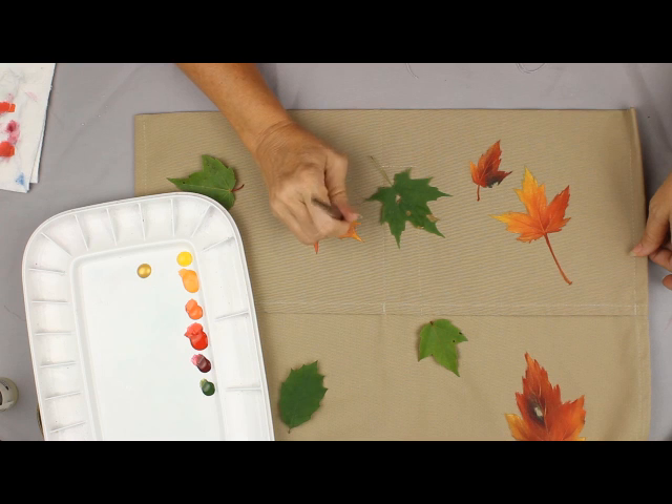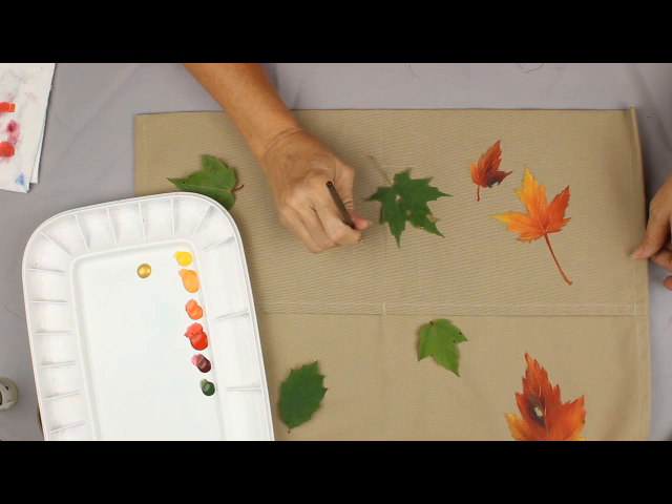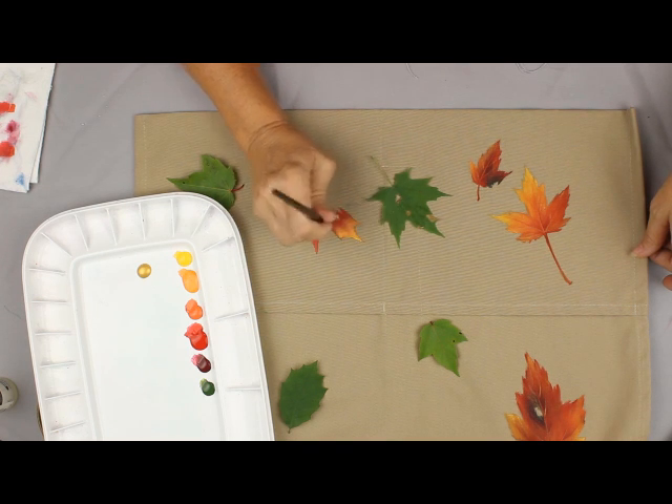Napkins or fabric can also give you some ideas of what are really good color combinations to use. You can even get a little primary yellow out here and get it real nice and bright right out here on the tip.